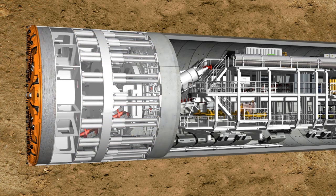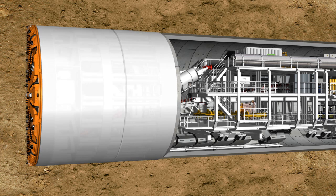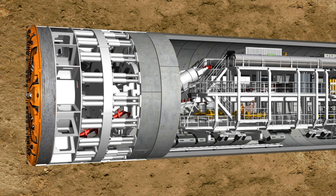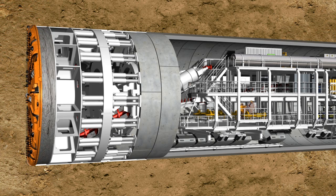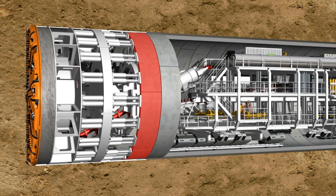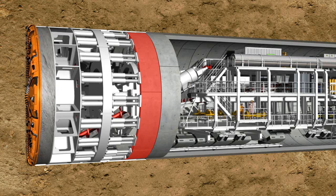The reinforced concrete segments, known as lining segments, are installed under the protection of the shield skin. When the ring building has been completed, the machine can push itself against the new tunnel ring and drill further into the soil.